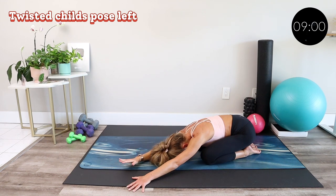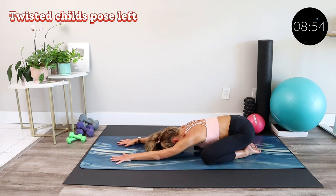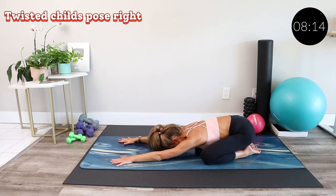Release this position, return to your twisted child's pose, and walk your hands through the center. Let's do the same thing on the second side — walking our hands over towards the right, feeling the stretch through the left hip and lat. Then keeping the left elbow pinned to the mat, flip the left hand towards the ceiling and bring it towards your upper back. Dig your left elbow into the ground and lengthen through the back of the left arm and back. Breathe in and breathe out. Release the arm and return to center, then slowly come up.